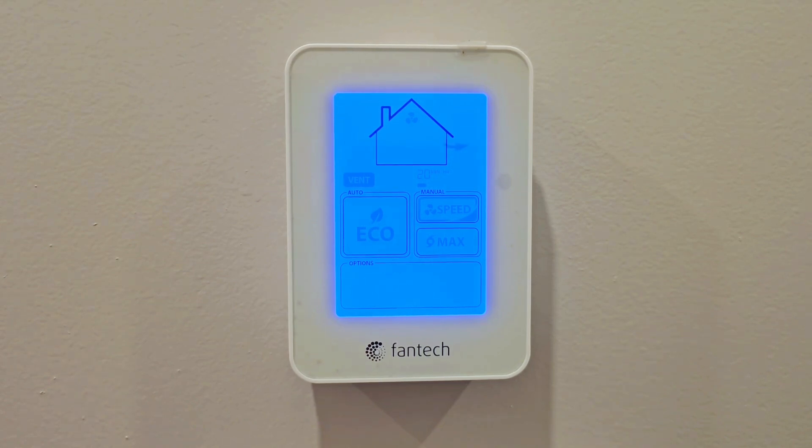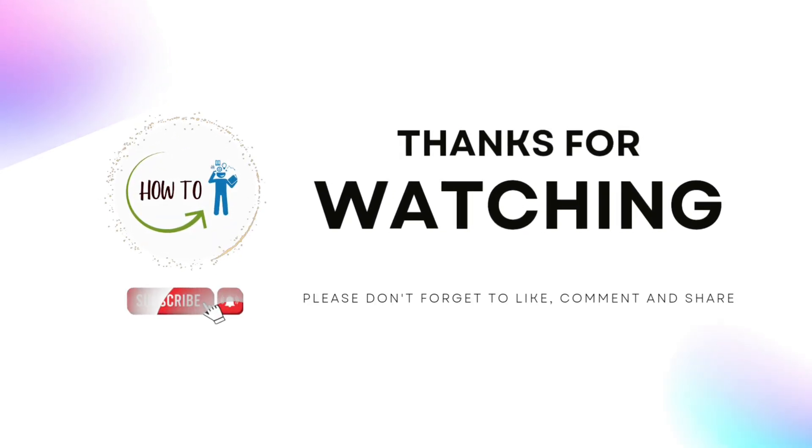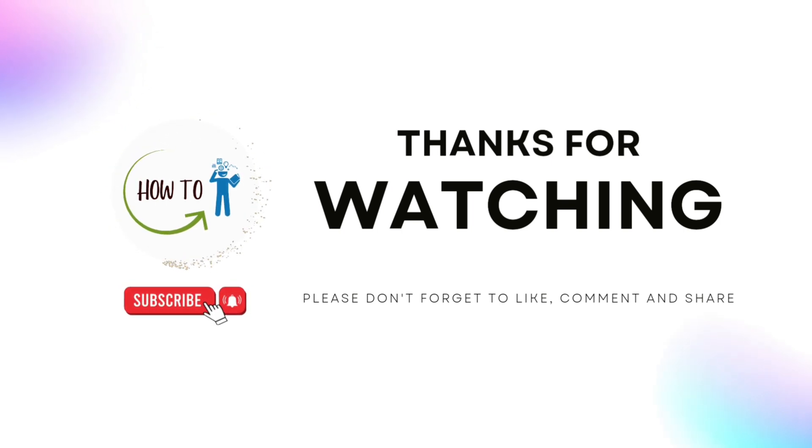After resetting, the system will give you another reminder in 90 days. Thanks for watching — I hope this video explained the Fantech settings clearly. Please subscribe to the channel as I'll be posting more videos related to Fantech and home maintenance. Please like this video and subscribe.